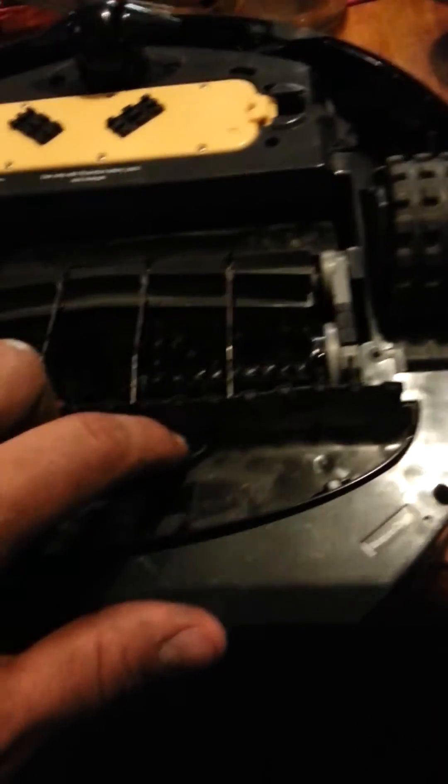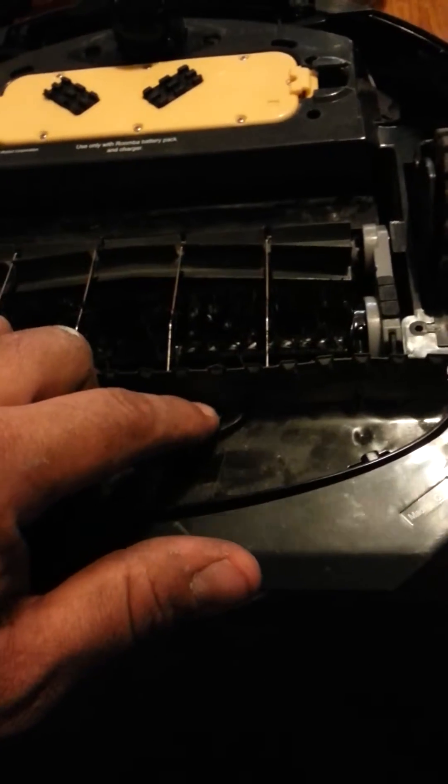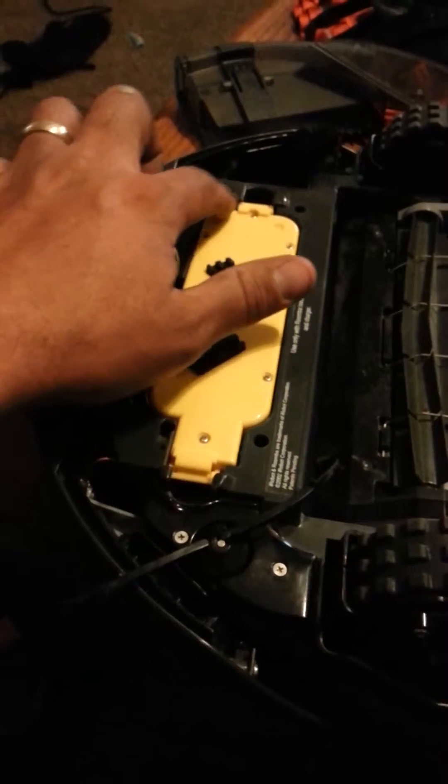You have a screw here — I'm not 100% sure if this one needs to be removed but I removed it anyway. Then screw, screw, screw — there's a screw behind each tire, one on the other side, and then you've got four up here by the batteries.